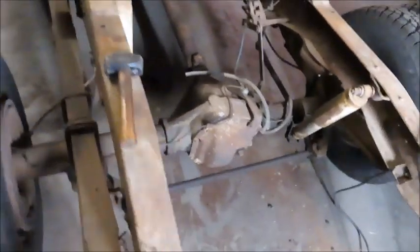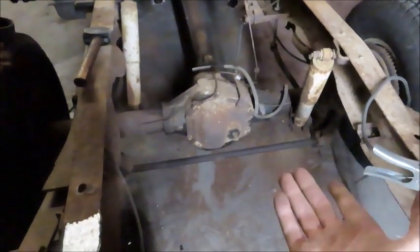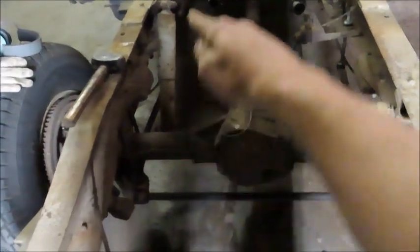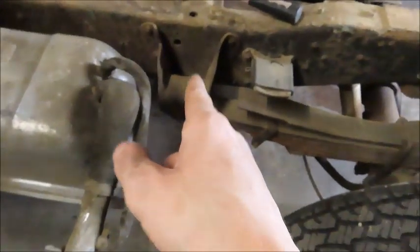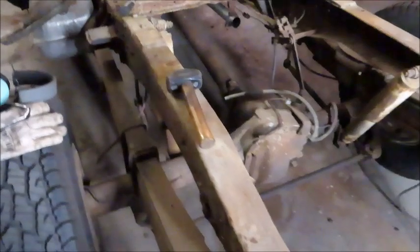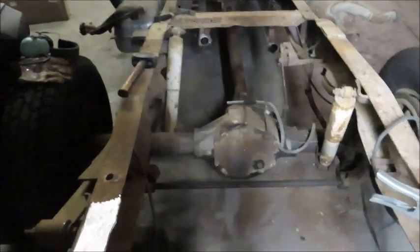If you guys are not familiar with what a four-link does or how it works — what it does is it completely takes the place of this leaf spring as far as holding the axle in place. As far as up and down, that will be controlled by our airbag. So what you do is weld a four-link bar here, four-link bar there, same exact place for the other side. Our other four-link bar will go from here to right where this bracket is for the leaf spring, and then of course this will be cut off and our C-notch will go there. That will do everything as far as holding the axle front and backwards, and then our air spring will pick the truck up and down with the push of a button.